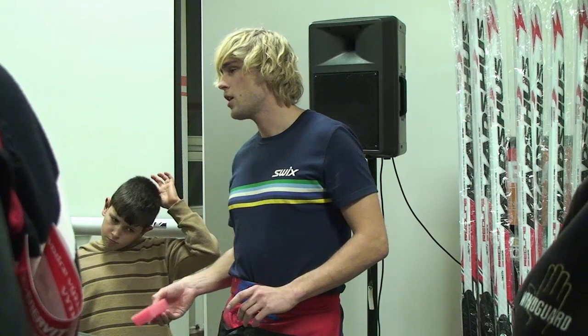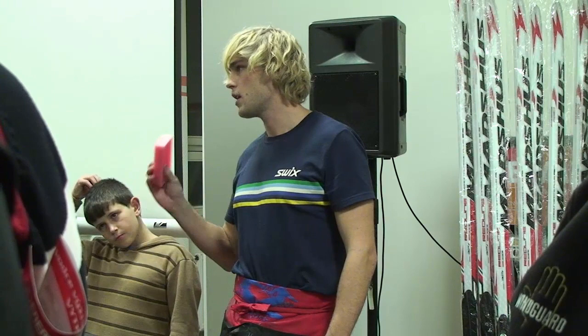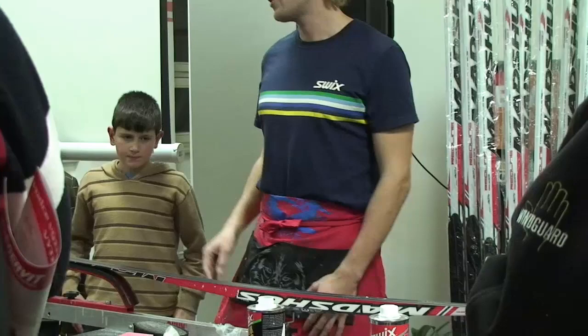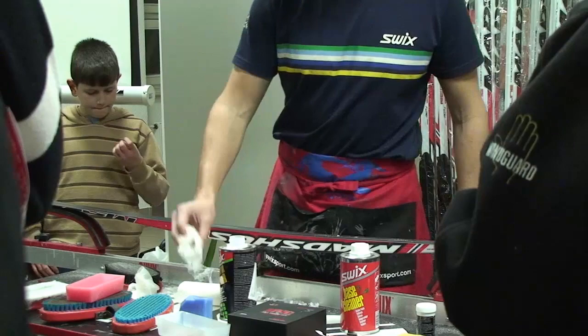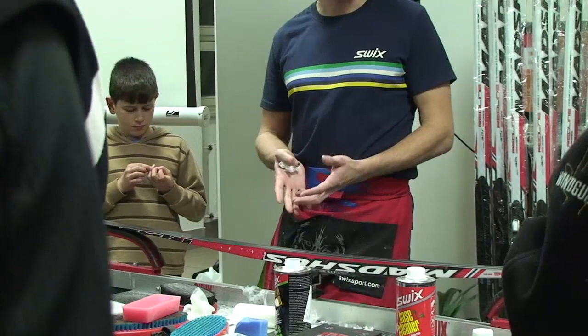Teď už přišli na to, že daleko lépe funguje zažehlování na trochu vyšší teplotu – kdy je třeba tu CH8 nebo LF8 nezažehlovat na 120, ale na 125 stupňů. A tím se to prosítí daleko víc. Tenhle ten proces se může opakovat – čím víc, tím lépe. To je poměrně důležitý začátek, a nejenom u běžek – to je prostě to, co té lyži dáte na začátku, tím výrazně ovlivňujete jejich rychlost.